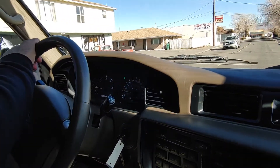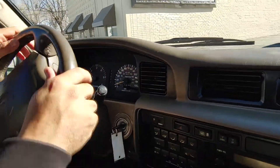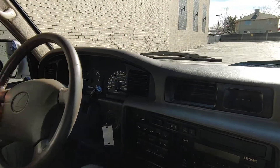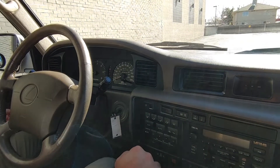We'll get to this empty parking lot. Just the reverse in the parking lot caught in the test drive video. Nice, very smooth.